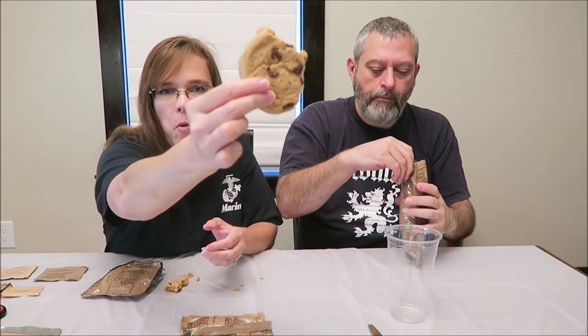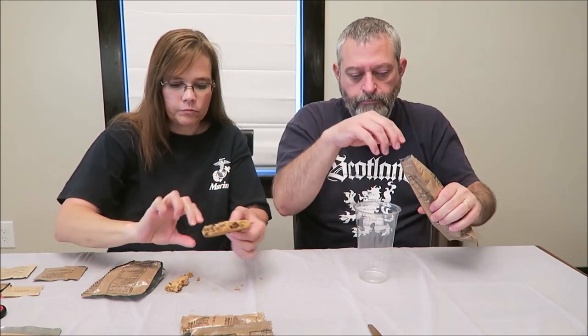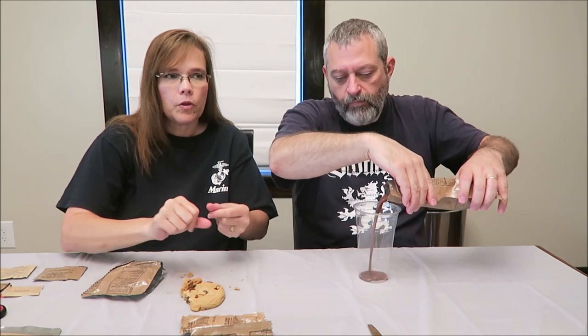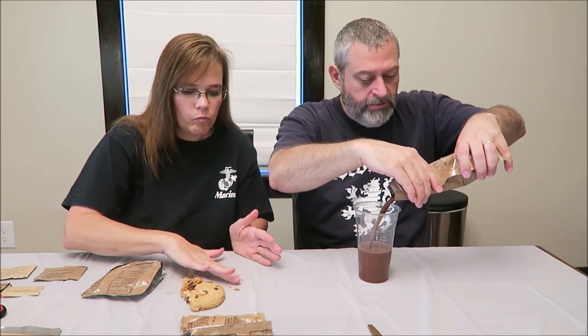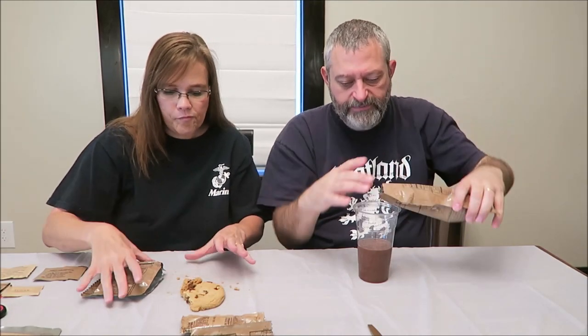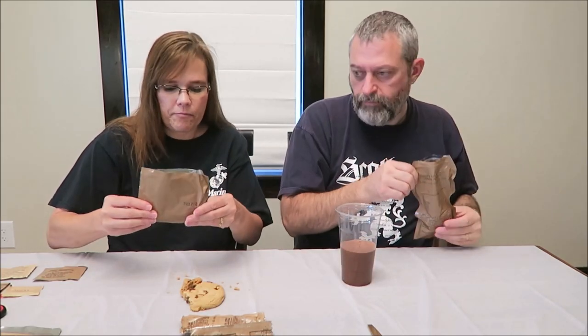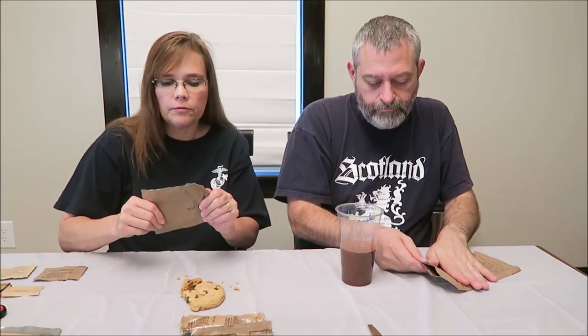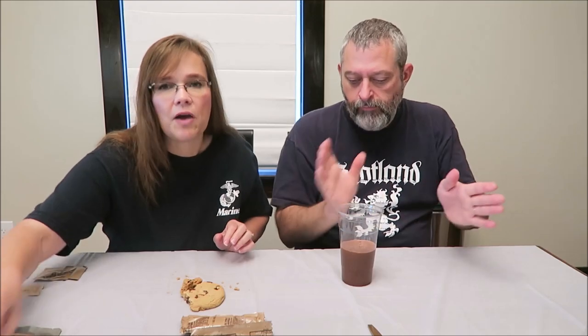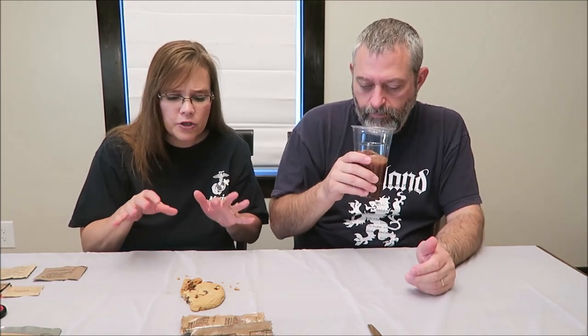There are chocolate chips all through it. It's a crispy chocolate chip cookie - like a Chips Ahoy. It's a good amount of chocolate and you can really taste it. It's not my favorite chocolate chip cookie just because I'd rather have a softer cookie, but it's very very good. I think anybody would be happy to have that chocolate chip cookie.